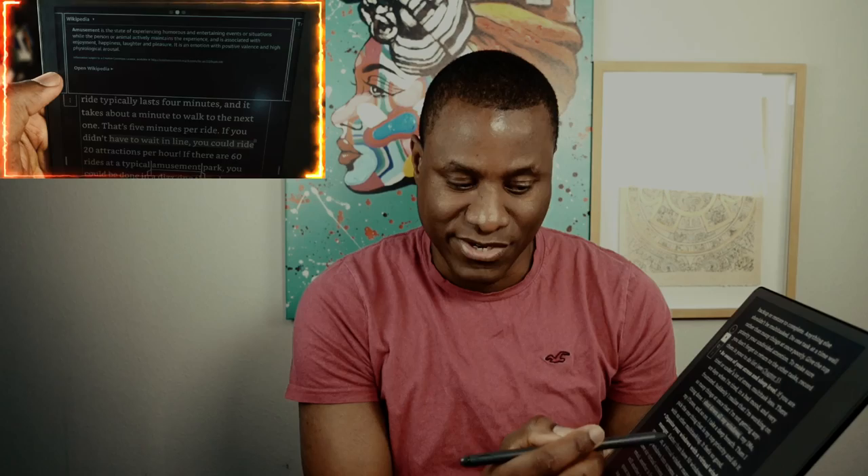One feature I almost forgot: the built-in dictionary. You can tap on any word while reading and it gives you the definition immediately. This is really helpful for building vocabulary — especially for me, since English is not my native language. It helps you understand words in context without leaving the book.